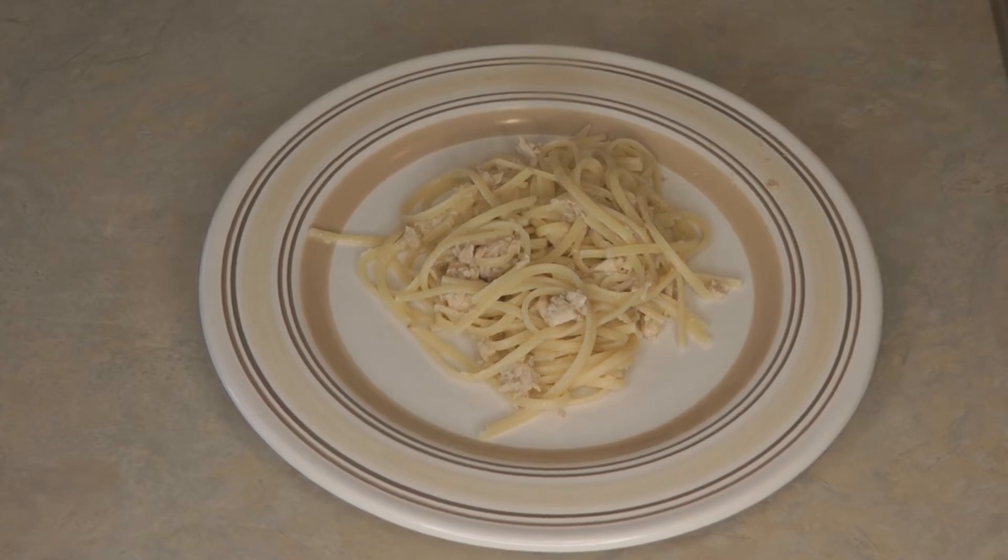That way you'll always be able to serve a hot meal to your family whenever it's necessary. Stock up while food is readily available and try this pantry clean-up recipe and see if you don't enjoy it.